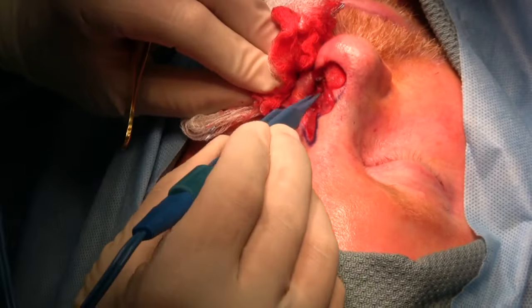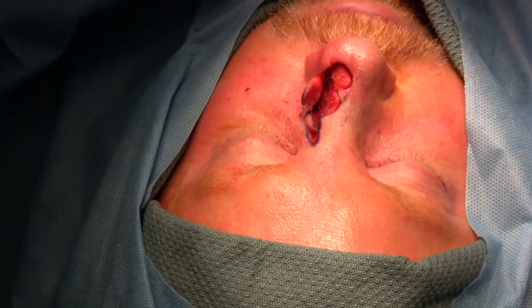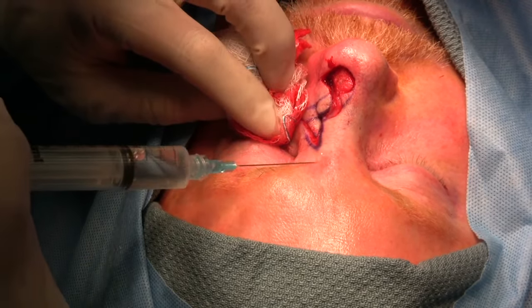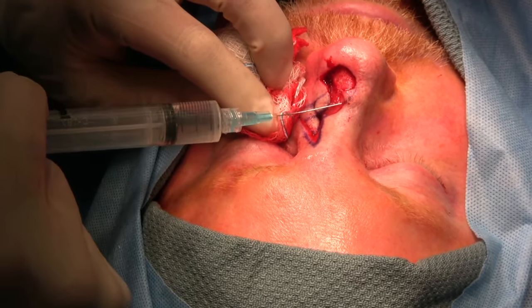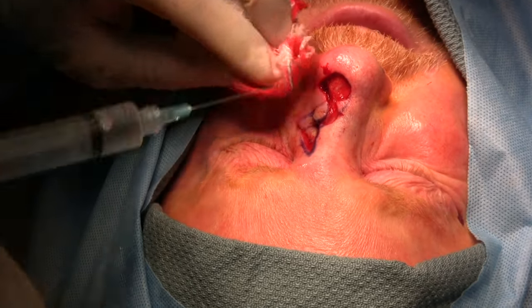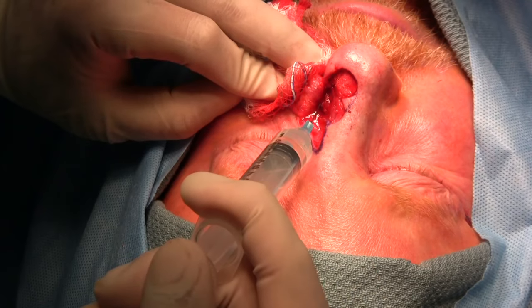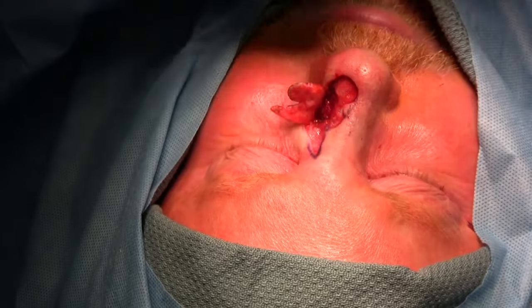I'm going to give you a little more medicine — a little more local, please. That's a little pinch over there; I'll give you some more numbing medication right there. That's numbing medication going in, so now you won't feel anything.